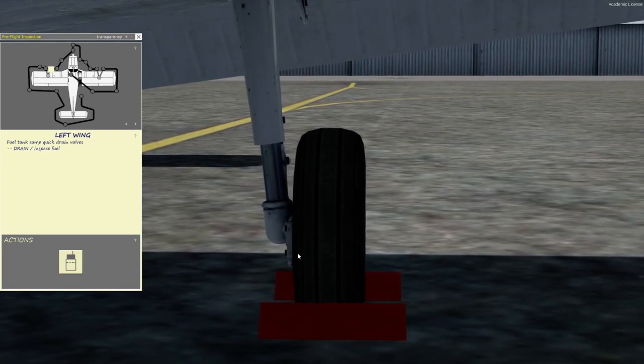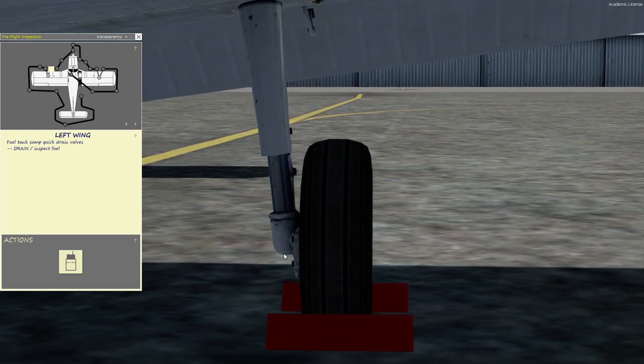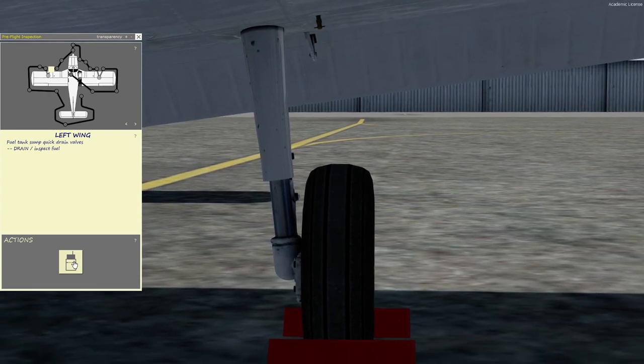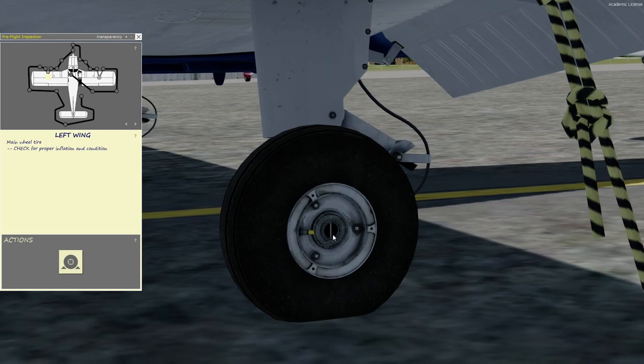Then we go down below, checking the tire inflation and tread, and the oleo strut for about 3 to 4 inches. And hydraulic leaks, brake pads, checking the fuel, removing the chocks, and checking for that little safety pin.